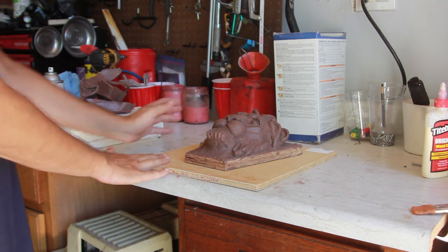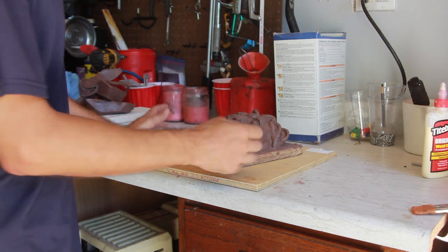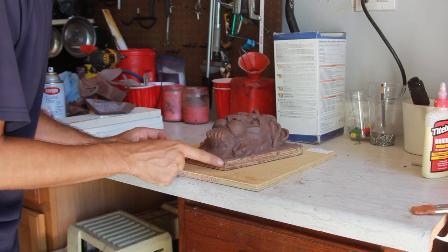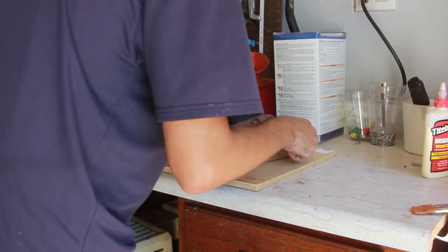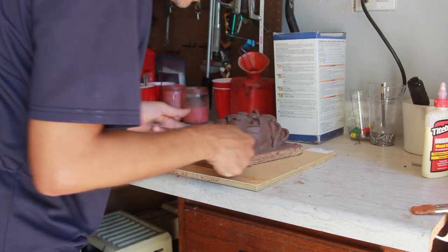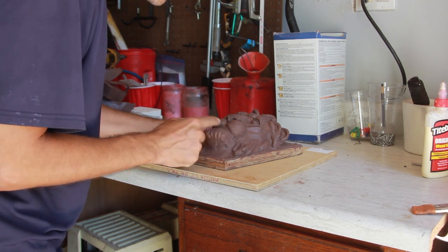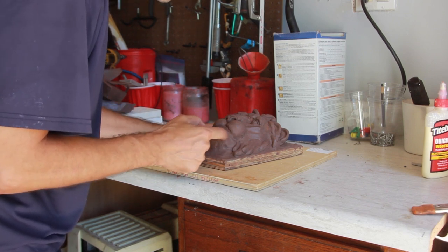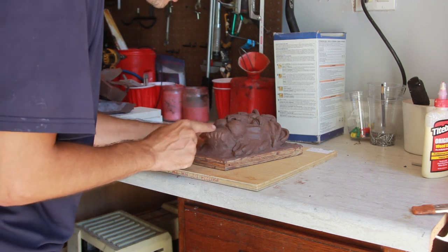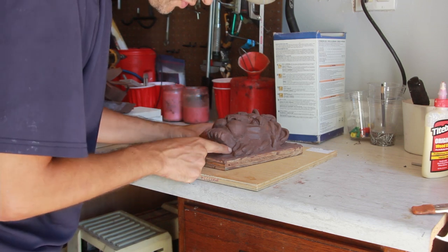We are going to be making a mold for this. I am not an expert at mold making, so potentially I could screw everything up. This is the Lion Sculpture — it's a relief keystone that I'm doing. You want to make sure it's nice and clean before we get started, and this one is pretty good. We'll be casting this out of cement, and even though it's not perfect on some parts, we'll be sanding various things to make it work a little bit better.